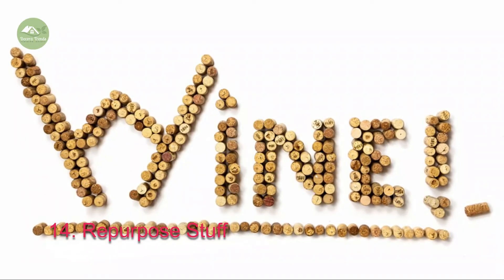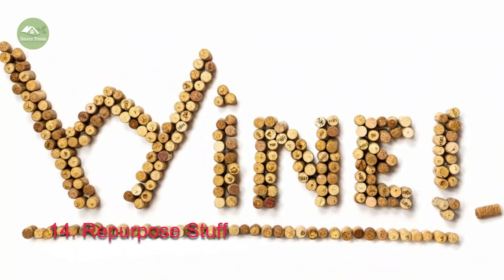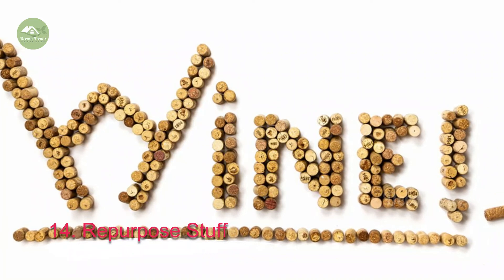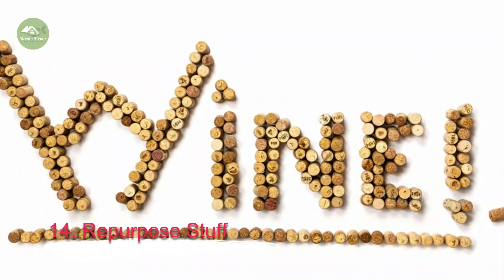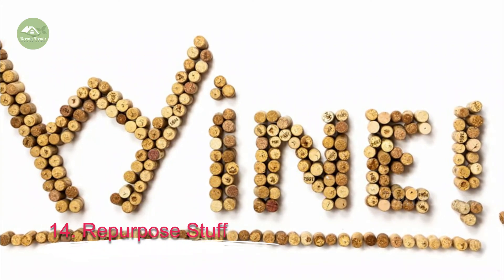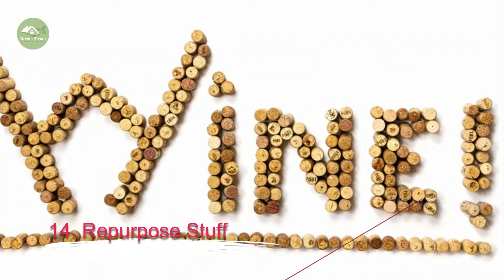14. Repurpose Stuff. If you want to have a unique home bar, consider repurposing. Inventive homeowners have converted everything from pianos and TVs to barrels and cable reels into bar components. Smaller items, like wine bottle corks, bottle caps or a collection of old beer cans, can be turned into a one-of-a-kind conversation piece.